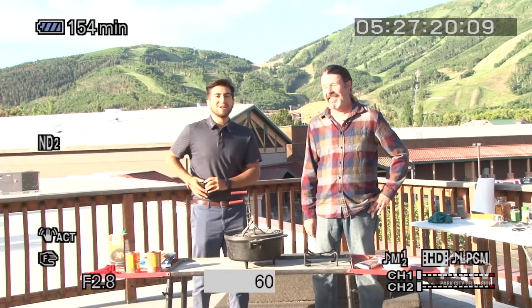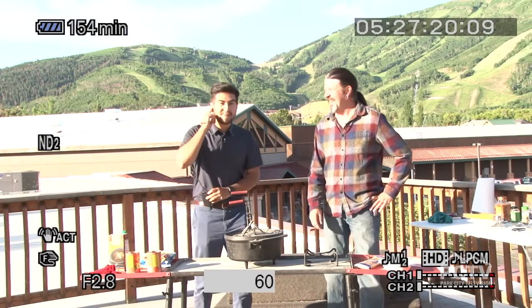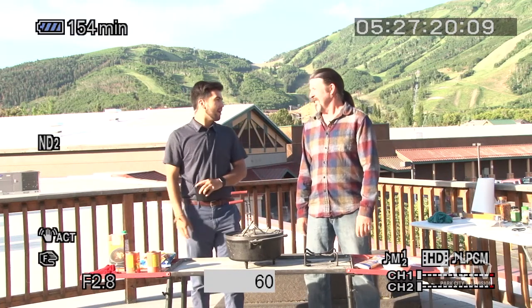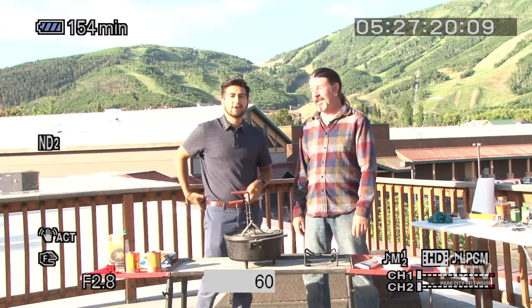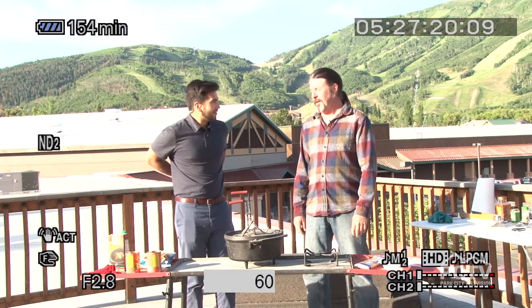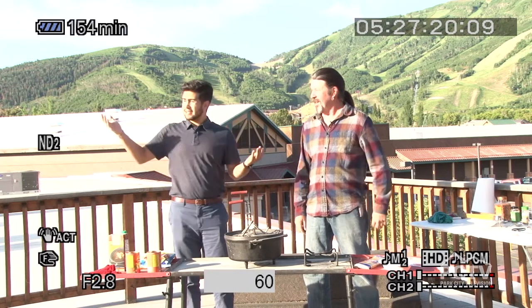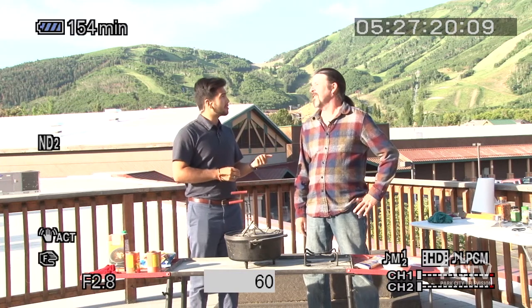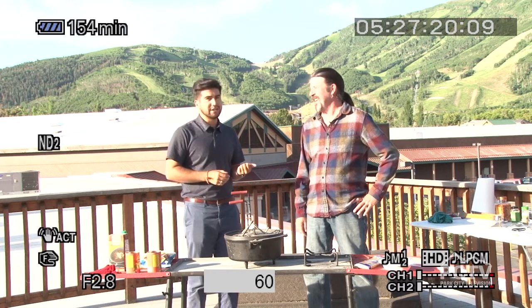Welcome back to the Mountain Morning Show. I apologize, we're having a little bit of IFB troubles this morning out here on the patio. I'm here with Alan Perry from Outdoor Cooking with Al. He is our good friend. How are you doing today? I'm doing great. I'm doing fantastic. The sun is shining. It's nice and warm out here. We've been out here on some mornings and it was a little bit snowy and cold, so this is a nice change.